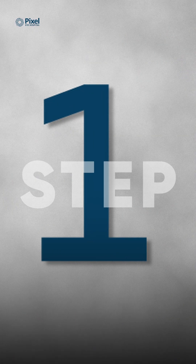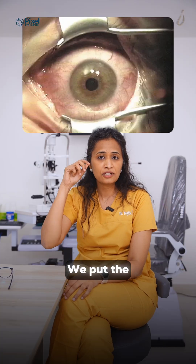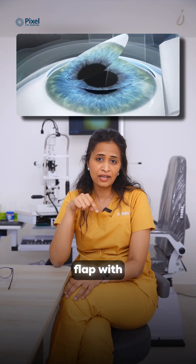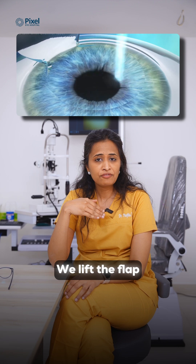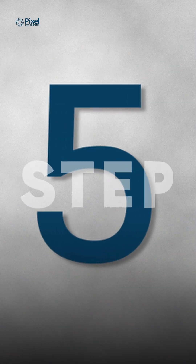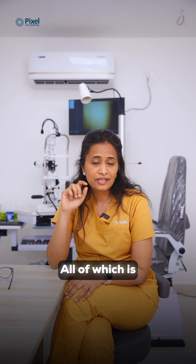What are the steps in doing LASIK? Step one: we put numbing drops so that you don't have pain. Step two: we put the speculum to open your eyelids. Step three: the laser cuts a flap with precision. Step four: we lift the flap and reshape the cornea again with laser.